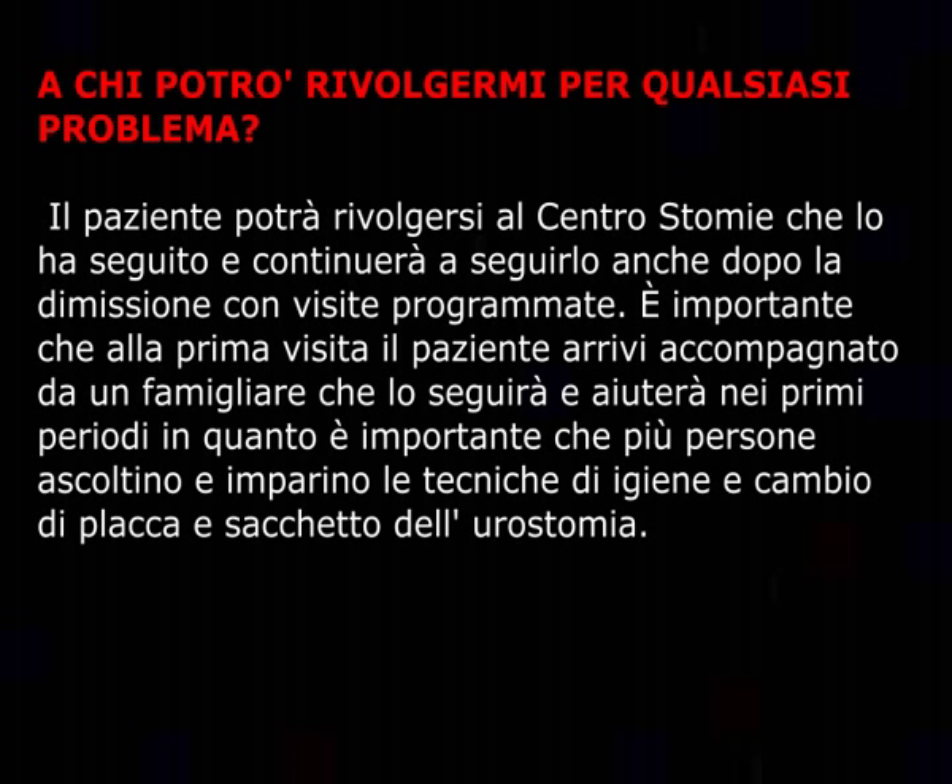A chi potrò rivolgermi per qualsiasi problema? Il paziente potrà rivolgersi al centro stomie che lo ha seguito e continuerà a seguirlo anche dopo la dimissione con visite programmate. È importante che alla prima visita il paziente arrivi accompagnato da un familiare che lo seguirà e aiuterà nei primi periodi, in quanto è importante che più persone ascoltino e imparino le tecniche di igiene e cambio di placca e sacchetto dell'urostomia.